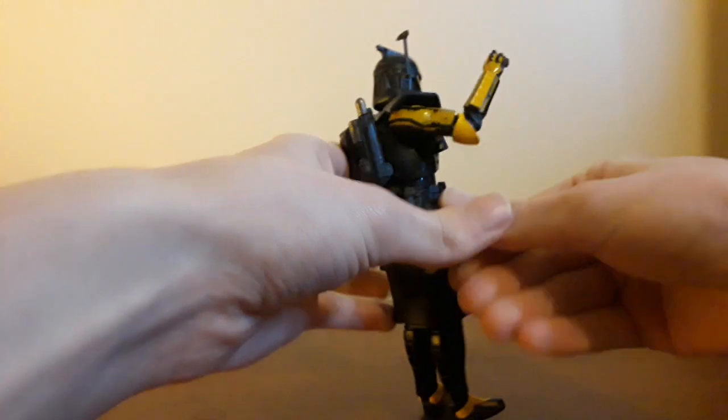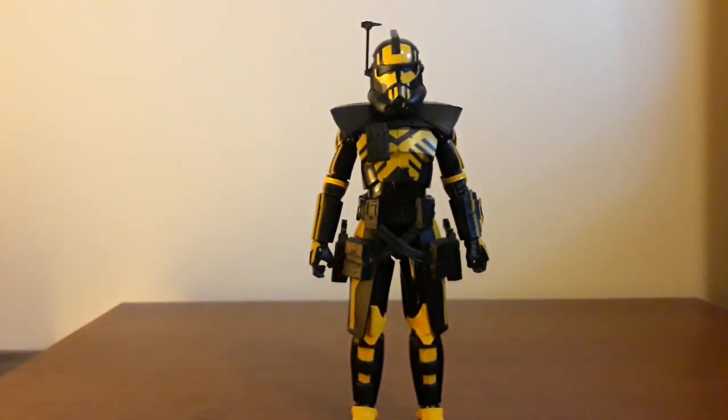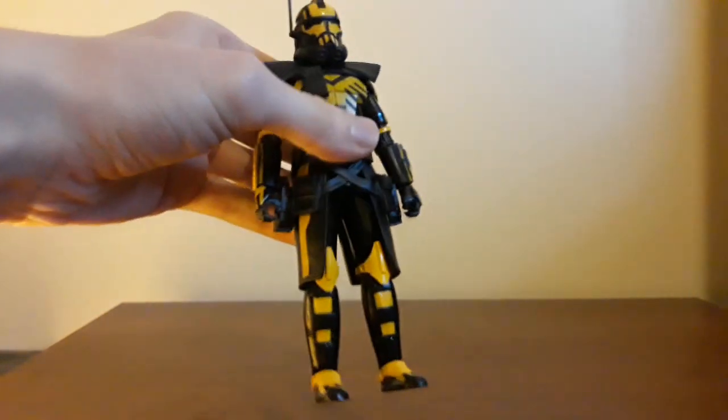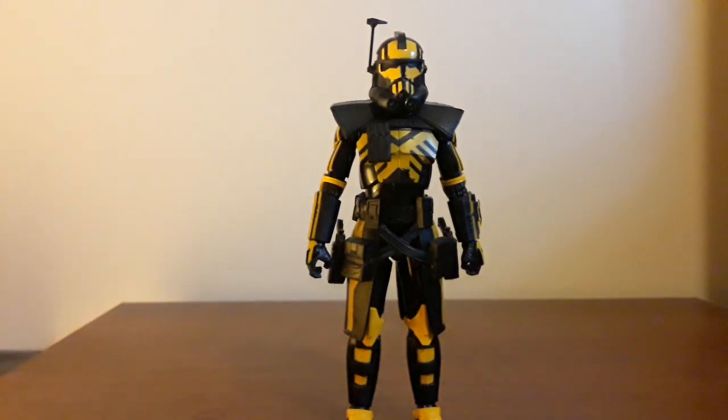The guns fall out of the holster very easily. I just tapped the side a few times and it fell out. Let me grab Rex, who is another holstered character — I could slap this for hours, that gun's not going anywhere. I don't know if it's because this is maybe a different plastic since it's separate. And it sucks, because when you mess with him, I'm worried the gun's gonna fall out and then it's gone forever. You don't want to lose the guns. But again, one of my few complaints with this figure.